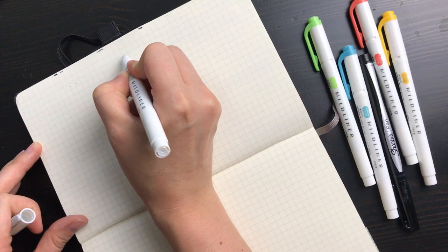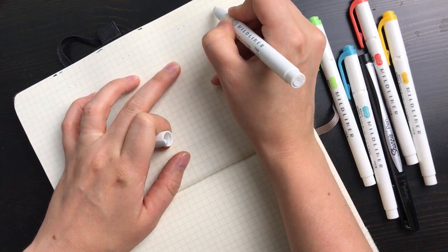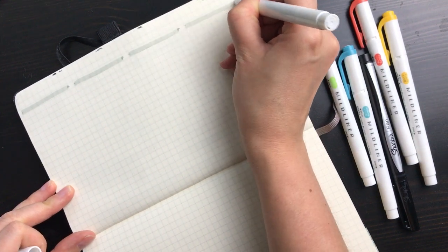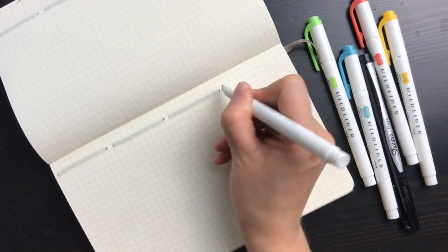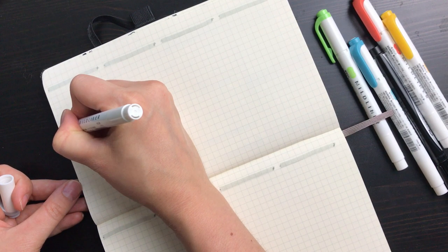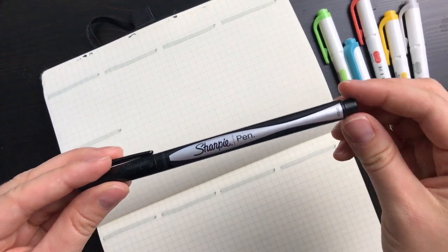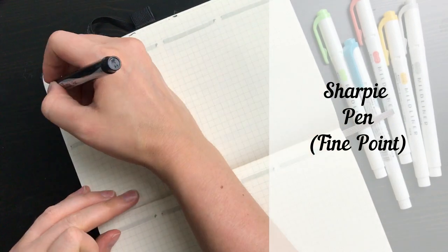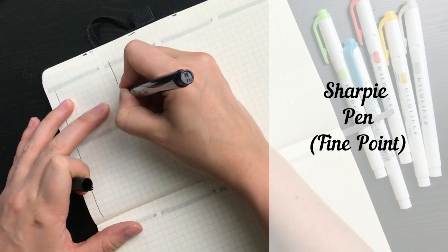To make the headers, I count out nine boxes across with one box in between each header to space them out — it works out perfectly. I also decided to use a journal with graph paper as opposed to dotted pages because I can more easily draw straight lines without a ruler. I'm using a hardcover Moleskine notebook. Then I take my fine tip Sharpie pen to draw the basic lines — it writes so smoothly and doesn't bleed through, so I'll link both in the description.